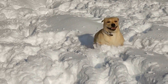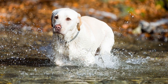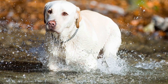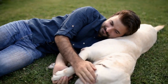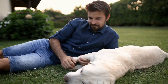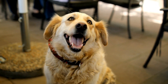Third, dental hygiene: like humans, Labradors also require dental care. Regular brushing of their teeth with a dog-friendly toothbrush and toothpaste can help prevent dental diseases and maintain good oral hygiene. Fourth, professional grooming: while grooming your Labrador at home is essential, occasional visits to a professional groomer can ensure a thorough cleaning and trimming of their coat. Professional groomers have the expertise and necessary tools to ensure that your Labrador looks their best.